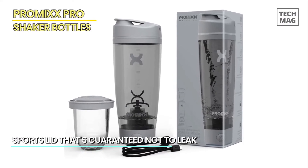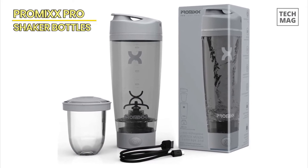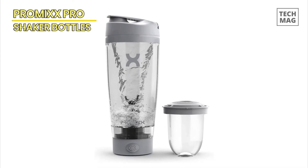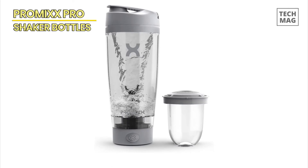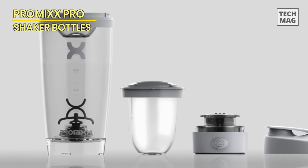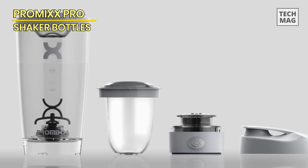The capacity is also a tad small, especially considering how much space the pods take up when secured in the bottle. What's more, the device essentially cleans itself, earning a perfect score for ease of cleaning. All you need to do is add a drop of soap and some water, push the machine's blending button, and rinse. Our tester appreciated the effortless maintenance of this Pro-Mix bottle.